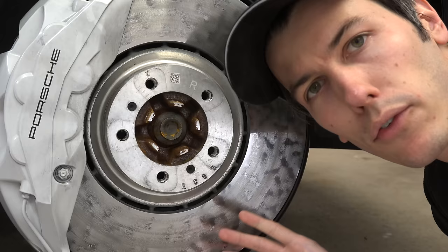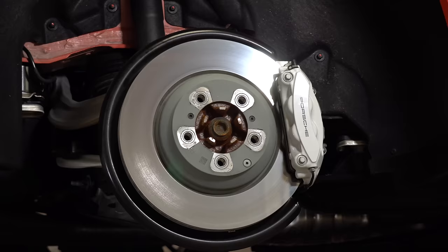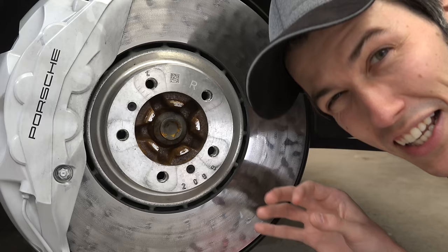For the brake rotor itself, you start with a cast iron rotor, and then the surface is thermally treated, galvanized, and then you spray on a layer of tungsten carbide. It's a wild process.